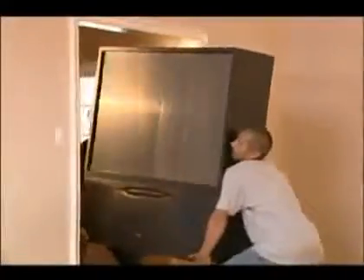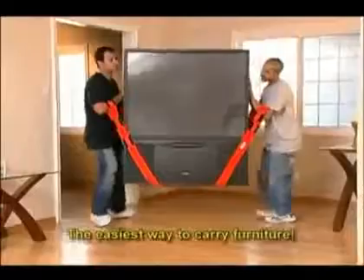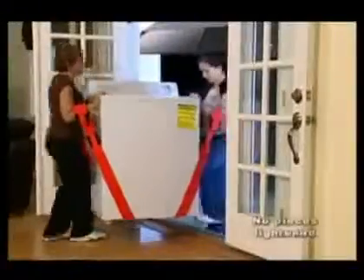You can pick items up by hand, but you have to bend down. These adjustable straps carry items inches off the floor to avoid lifting high. Dollies get stuck in thresholds — these straps lift right over door sills.